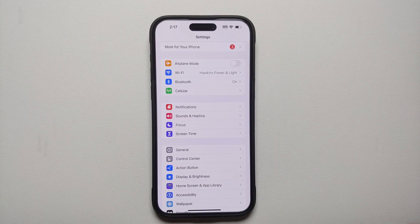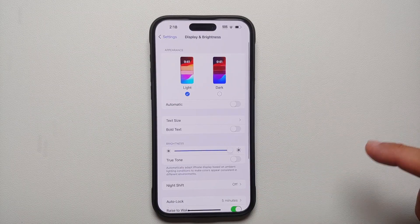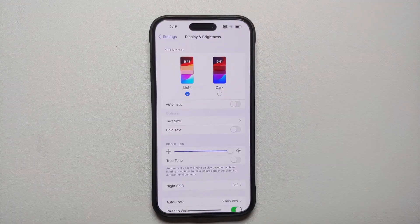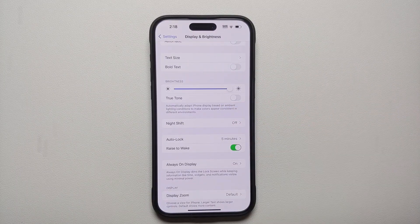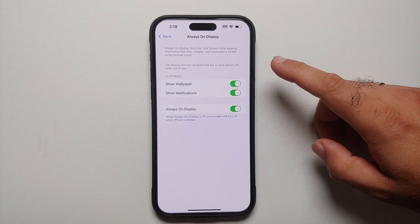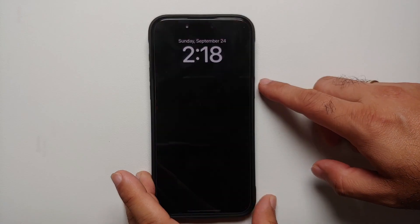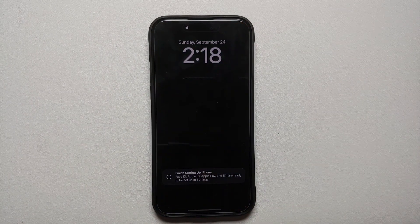For our next set of tips, we'll head into Display and Brightness settings. If you select Automatic, you can set a schedule for dark mode — I personally like dark mode after 6pm until around 6am, but you can configure that here. I always keep Raise to Wake enabled and I always turn off Always On Display. It's a fancy feature but it results in battery drain. If you do want to keep Always On Display, I recommend turning off the Show Wallpaper option to save more battery.